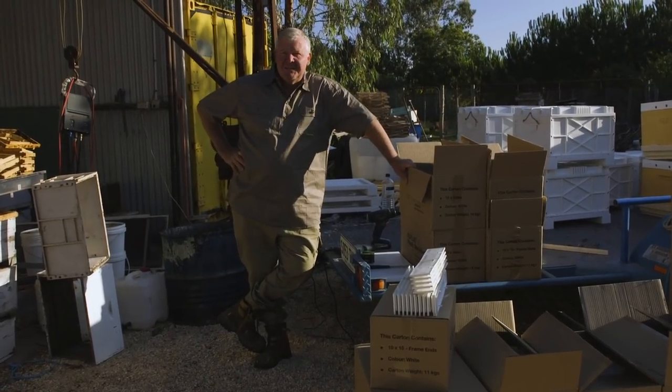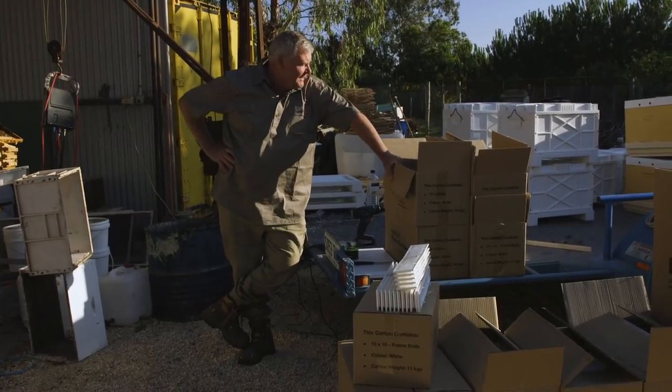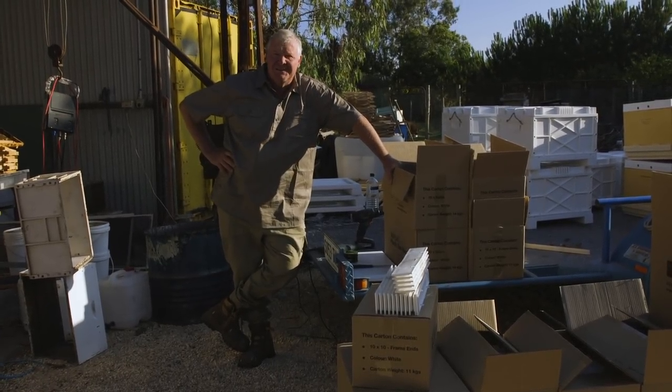I was down in Adelaide dropping off some honeycomb and caught up with my daughter. She said something about you can judge a man by his shoes, and she says at least it looks like you're working. Anyway, we've got 50 queens to install and we're gonna split off some hives. I've been flat out painting bases and lids and boxes, and I'm over painting for a minute.